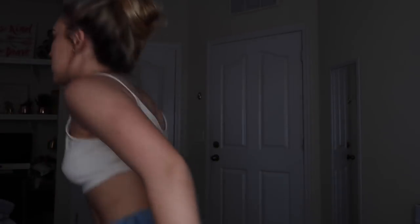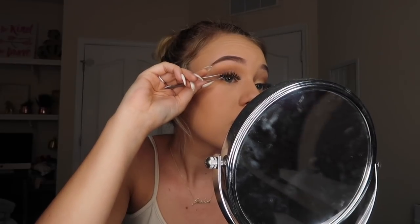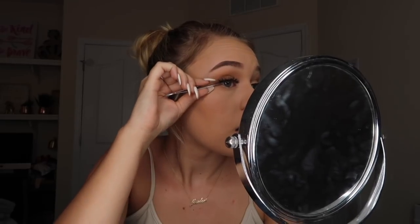I'm about to put glue on the other side. You take it, let it dry, and set it on there like the last one. All right, I did it. Now I'm about to take a little bit of mascara and put it on the lashes — just a little — to help it blend. So now I have lashes on top and bottom.